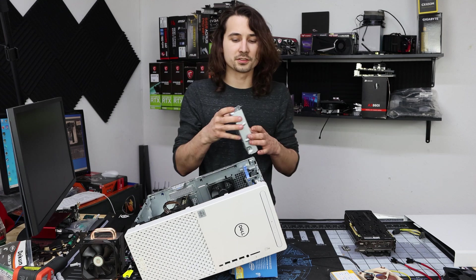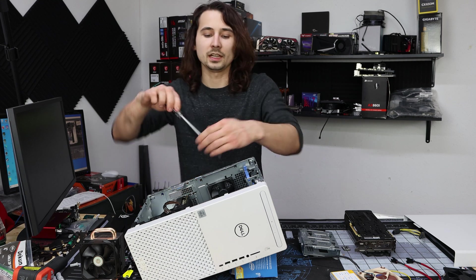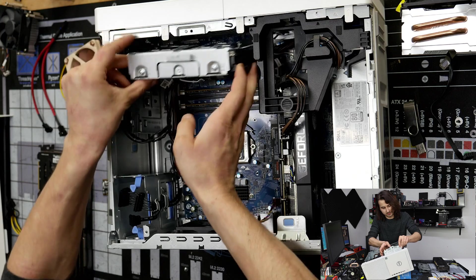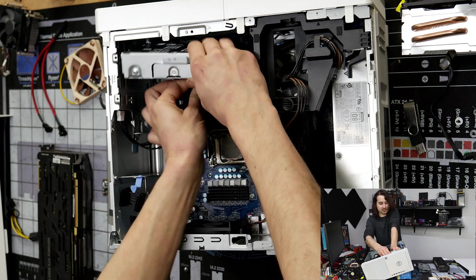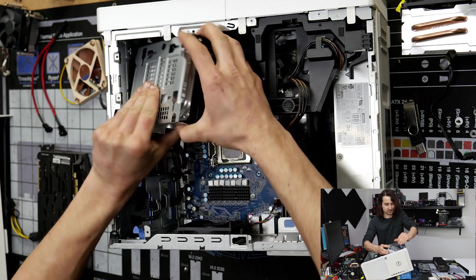I'm going to go ahead and move the hard drive from being at the front to being on the top, that way we can free up some airflow in this pretty awful case. It's pretty easy to move it because both hard drive trays use the exact same mounting system.